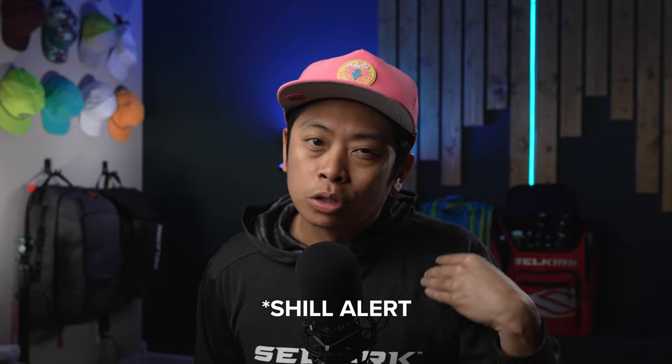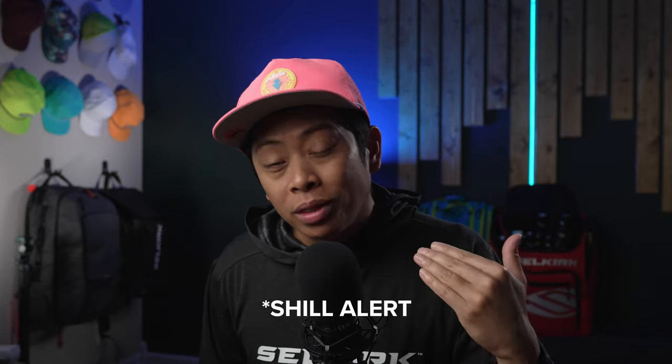Quick disclaimer: I am an employee of Selkirk, so don't forget to take what I say with a heavy, heavy dash of salt.